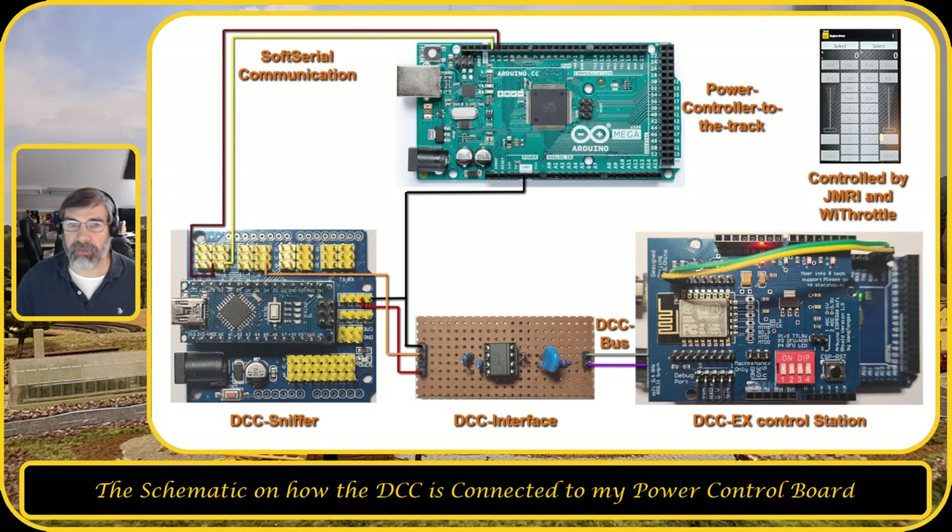Soft serial is a protocol you can use within the Arduino to create different serial buses. The DCC EX is controlled by JMRI and a throttle. The DCC bus carries all packages through the DCC interface to the DCC sniffer, which converts each package into a shorter message for the power controller over soft serial communication. The power controller then sends everything over the I2C bus to all connected components.